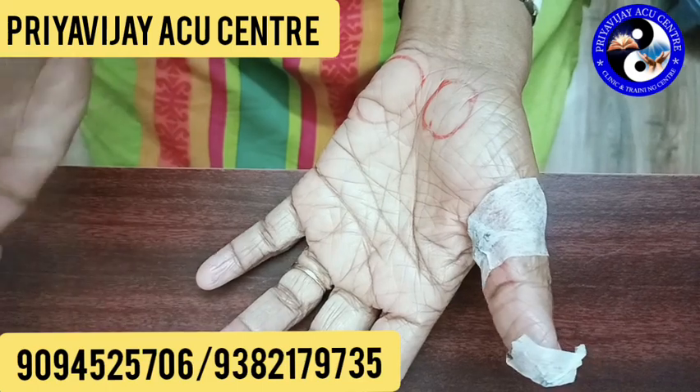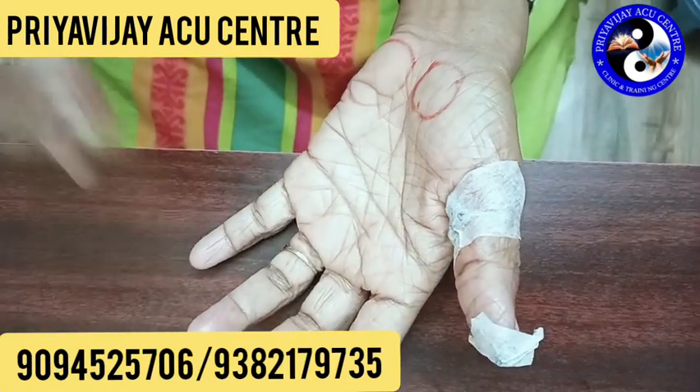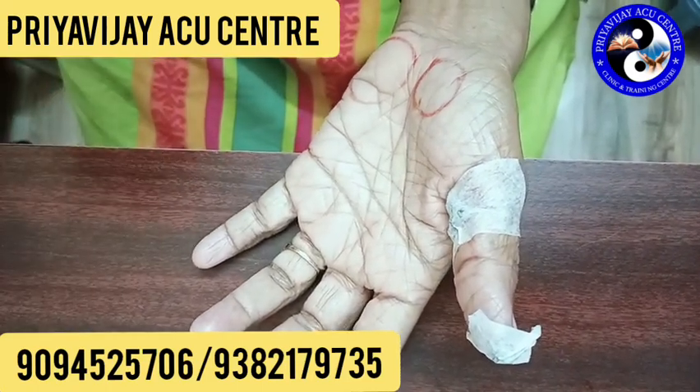As usual, we use the Sujok method. If you use the Sujok method, it will be minimum 2 hours, maximum 12 hours.